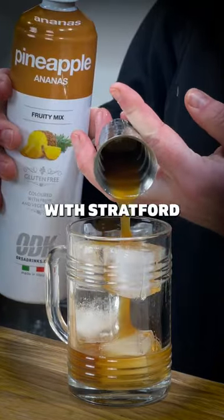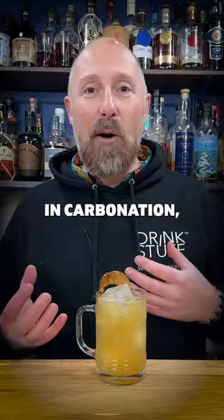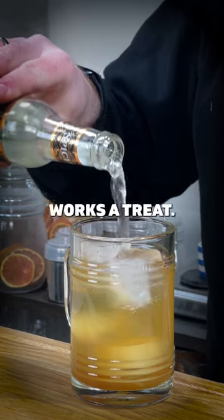Then I've just topped it up with Stratford Sodas Spiced Mixer. It's cinnamon forward with a hint of ginger, low in carbonation, low in fizz, but made with real fresh fruits and flavours, and it's got that citrusy kick to it. It just works a treat.